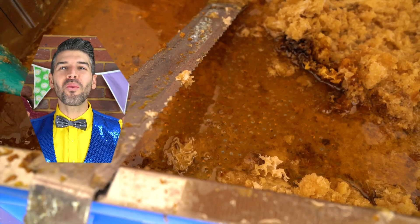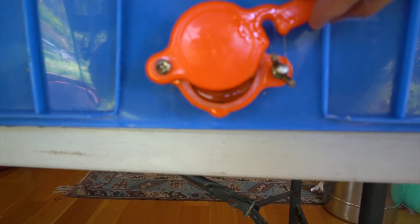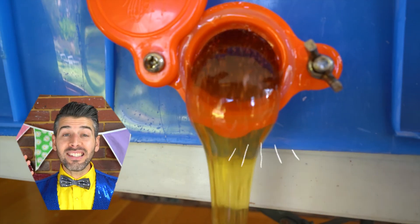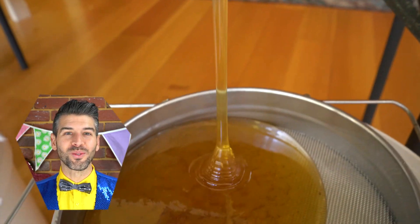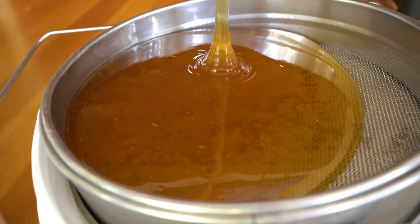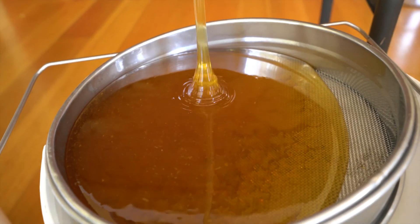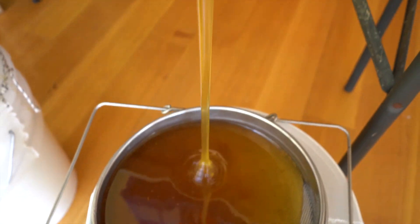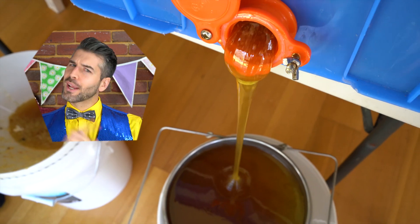Look how much wax we're removing. Wow, this honey still has wax in it. Time to put it through some even smaller holes. Hmm, this could take a while.